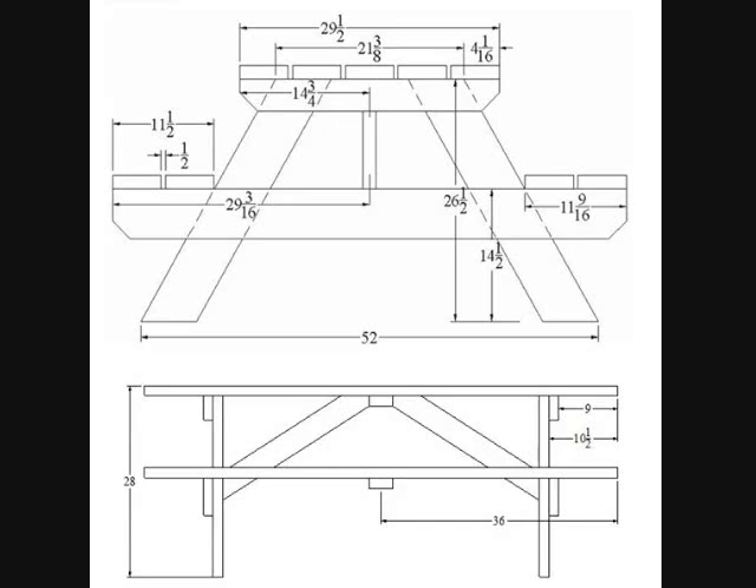Once you get your seats and your top all screwed onto those legs, it'll start to look like a picnic table. But if you sit on it, it'll just fall over — it'll rack this direction or that direction. Go ahead and clamp that center support board dead in the center of your six-foot boards right underneath the tabletop. Measure to make sure it's three feet from both directions to center. Run the screws into the outermost boards first — you might want to clamp it up or have someone hold it tight. Then go ahead and run two screws through each board into that center support.